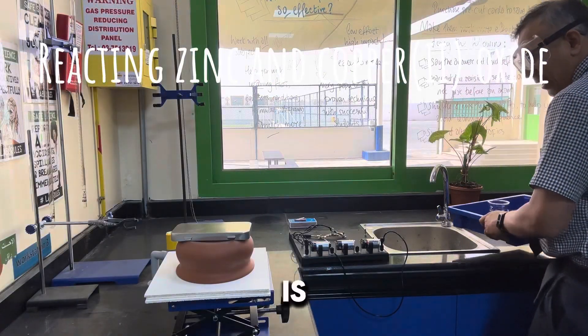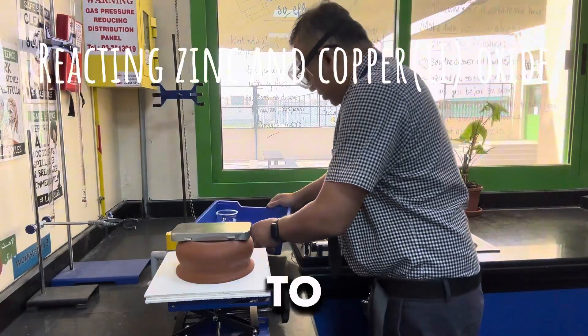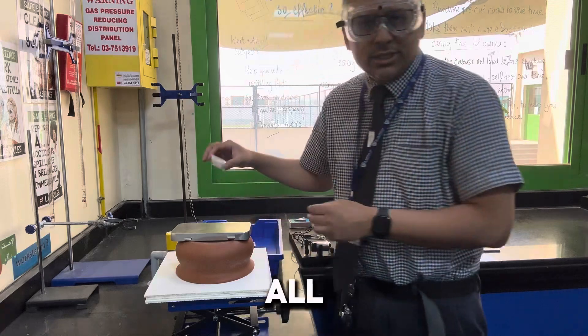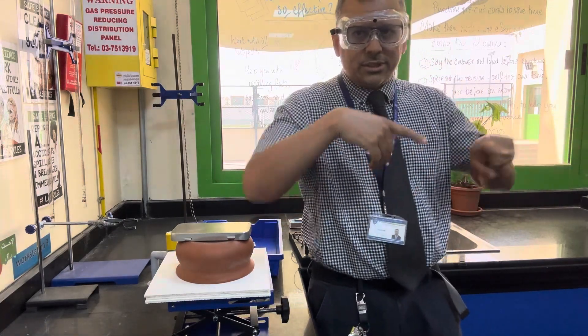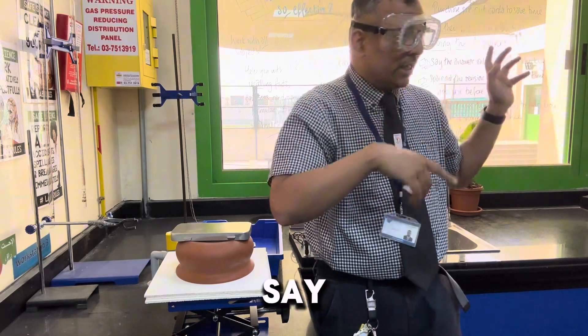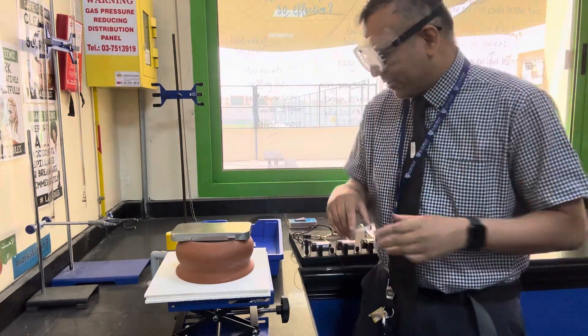What I'm going to do is... you can all say hello. Hello. Hello. Hello. Year 7, say hello. Hello. Awesome. Right, okay.